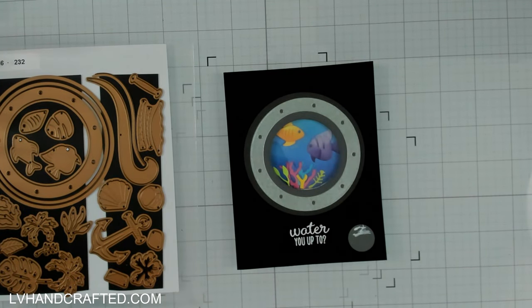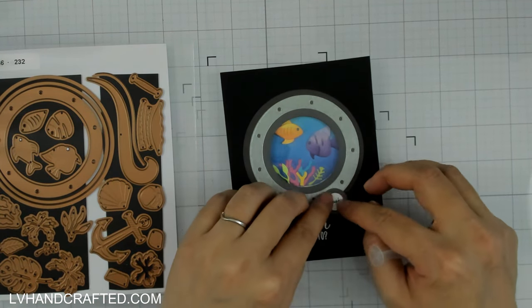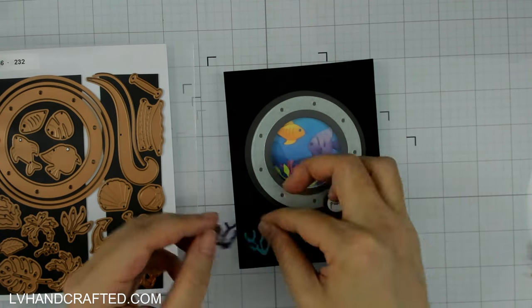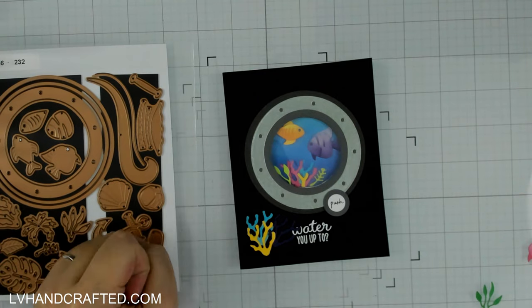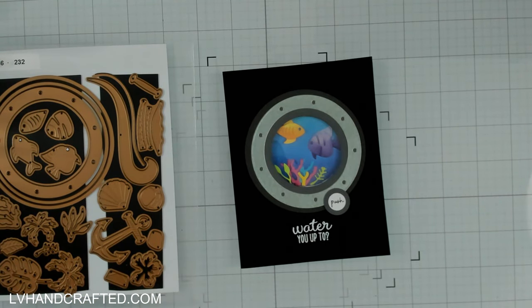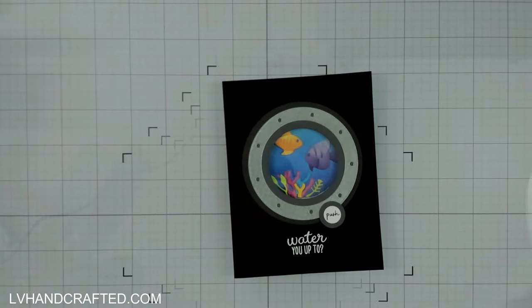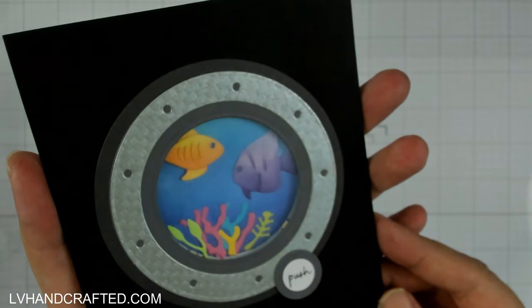There's so much color and brightness in those fish — and literal brightness when you turn the light on — that's really concentrated in that window. Even though I tried putting some things on the outside first, it didn't make sense thematically, because that would mean some of that ocean life is now inside the submarine with us. Visually it didn't make sense either, so I decided to stick with plan A and keep everything nice and simple.